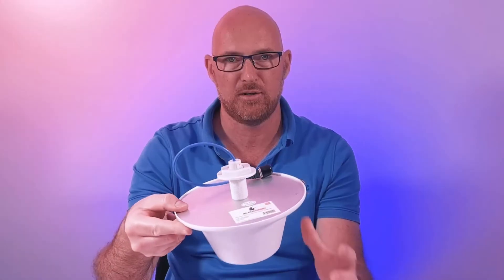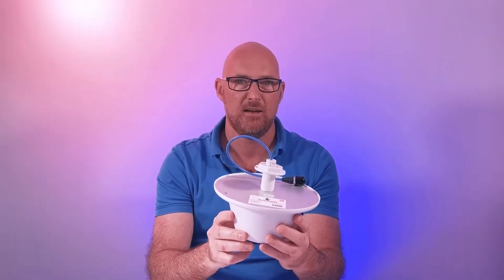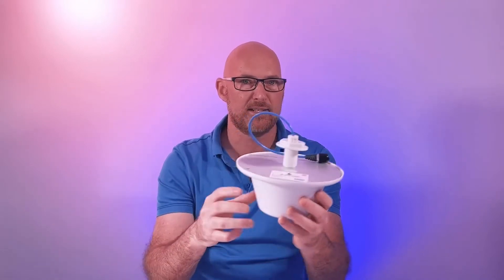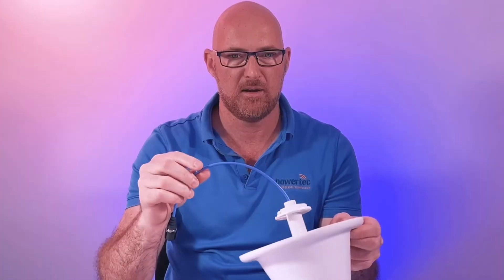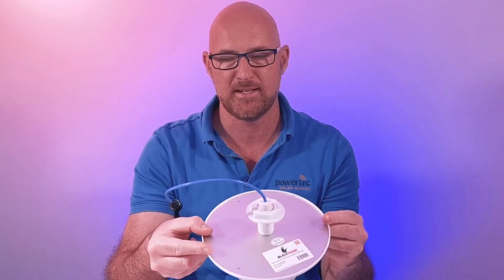Panel antennas are ideal for long hallways or to push the signal from one side of the house to the other, whereas the ceiling dome antennas are ideal for a central area of the house mounted on the ceiling, providing signal 360 degrees around. All these antennas are low-PIM, and they support between 698 and 4000 megahertz, so they cover all the cellular bands.